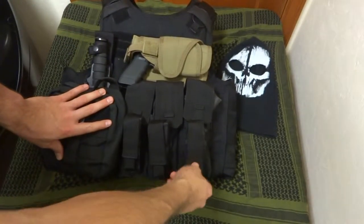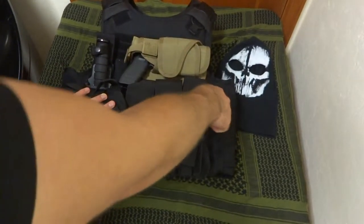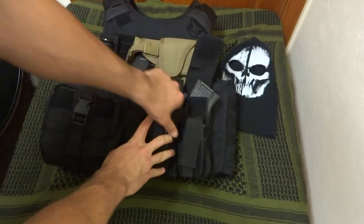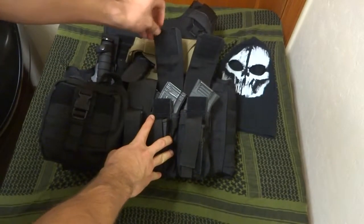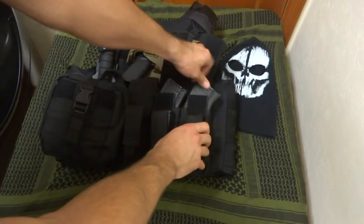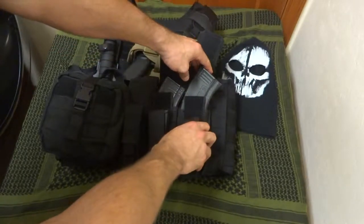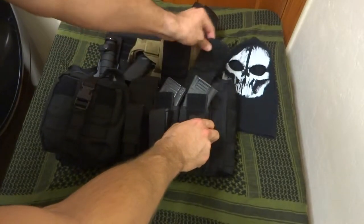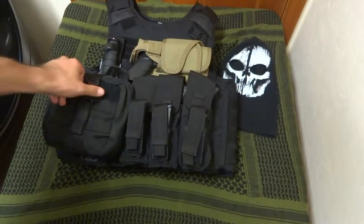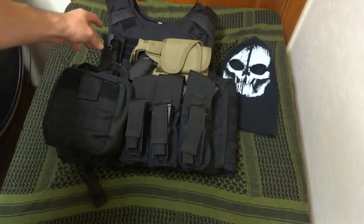Down here I'm running the Condor AK kangaroo mag pouch, the triple mag pouch. I've got my Glock magazines in there right now — they fit nice and snug. I'm also running some AK mags. It'll hold most AK mags; any AK mag I've ever used it holds. These are Bulgarian surplus metal ones, and this is a Tapco 30-round polymer mag — it holds it really well.